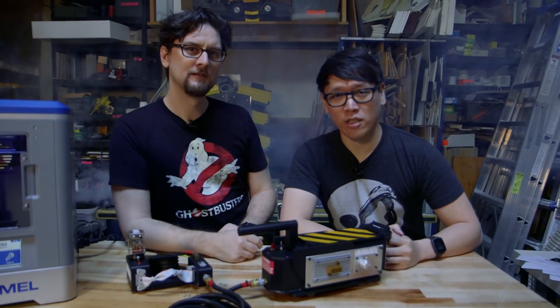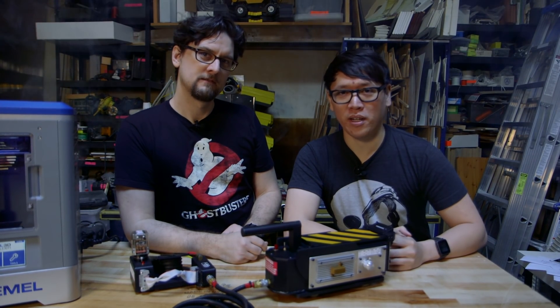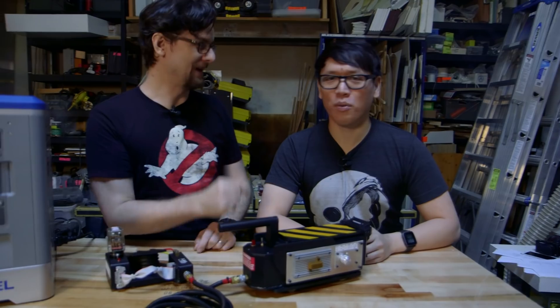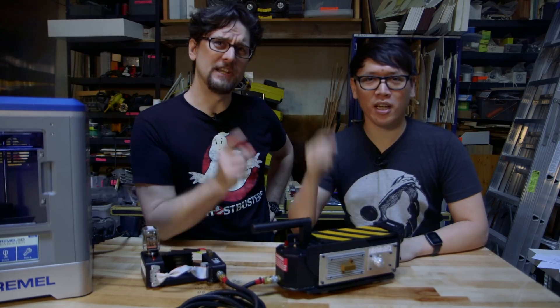Are you troubled by strange noises in the middle of the night? Do you experience feelings of dread in your basement or attic? If the answer is yes, then we're ready to believe you.